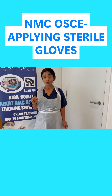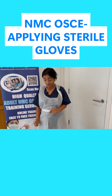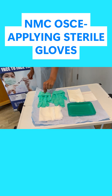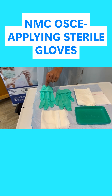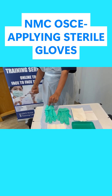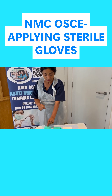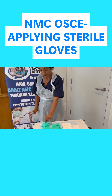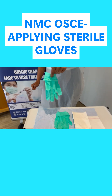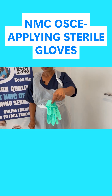My dominant hand is right, so I'm going to pick up with the left. I'm picking the right glove with my left hand, gripping the inside sleeve. The inside sleeve is going to touch the inside of my arm anyway, so that's okay — but we cannot touch anywhere outside. I'm going to hold onto the inside sleeve and step back a little, because if you touch the edge of the trolley it will be contaminated.